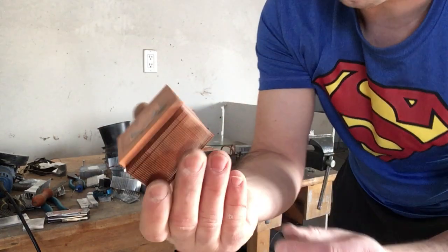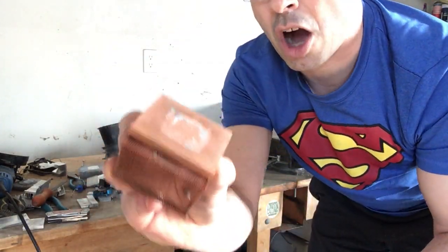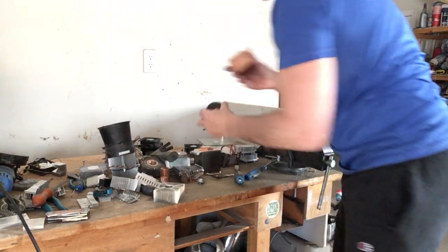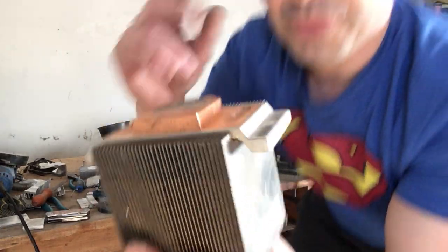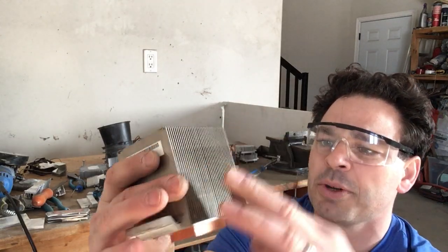This entire heat sink here is copper — so this is going to be my number one copper. I don't have to do anything else to it. If I put a magnet to it there are no pins, it is pure copper, which is awesome. I'm going to weigh that as well. This other style has some really nice aluminum fins.